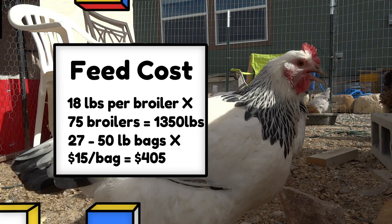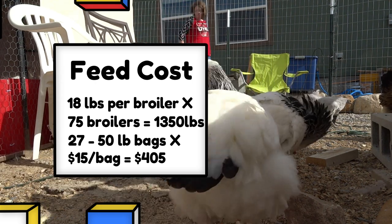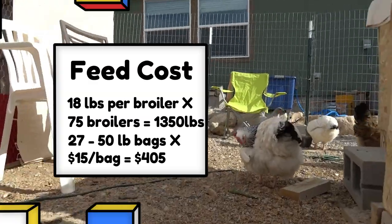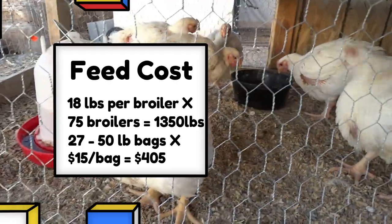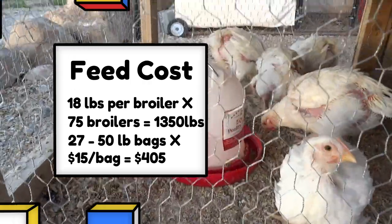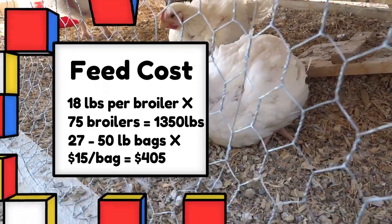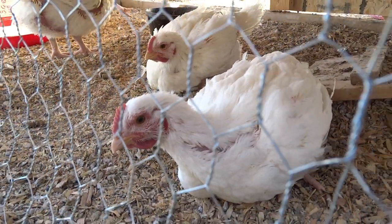If you're lucky enough to get bulk feed for a lower cost or have a feed store that sells it for less, you're in great shape. We take that 1,350 pounds divided by 50 pounds a bag, which comes to 27 bags. Multiply that by $15 and it costs about $405 to buy feed for these 75 birds for eight weeks.